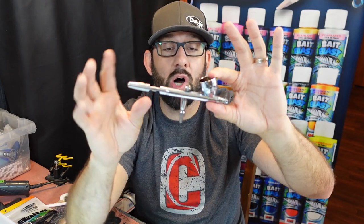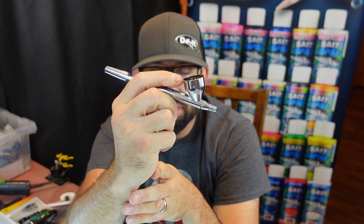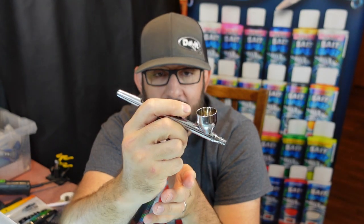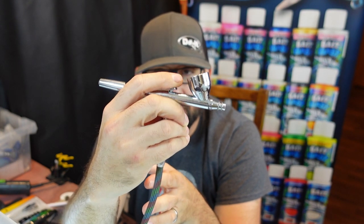The reason I like dual action airbrushes is because the most important thing I learned when starting out is to always have your air on. As I'm painting, I'm always going to keep my air down, pushing it, and then as I need paint I'm going to start letting it out by pulling back. Just remember: down is air, pulling back is where you get your paint.